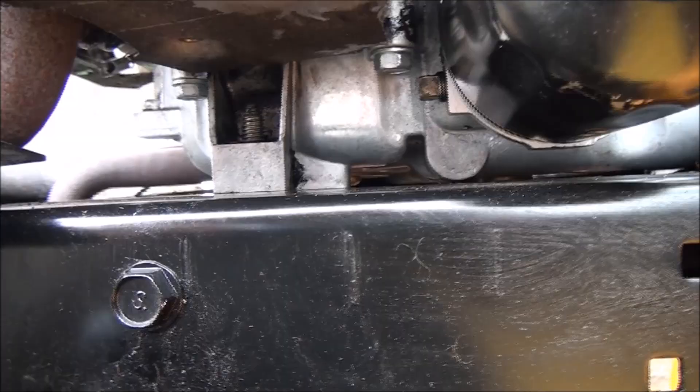I've run it several times now and I don't see any signs of an oil leak. I don't know if you guys can see up in there, but the seal does not appear to be leaking. No leaks — that's a good thing.